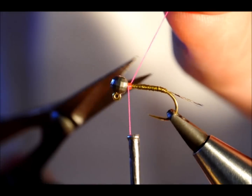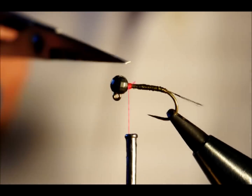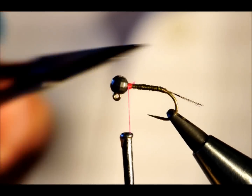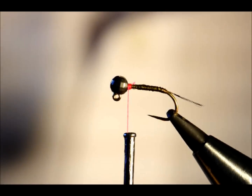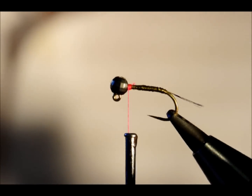Now for grayling, I could just carry on and make a nice bulbous head here and then use a UV resin or varnish to coat it, and that will be a very slim profile fly that will fall through the water column very quickly. When I'm using slotted beads, I have the slot right at the top, and I'll either cover that up with some dubbing or a fillet full of UV resin.